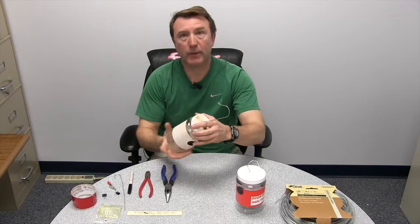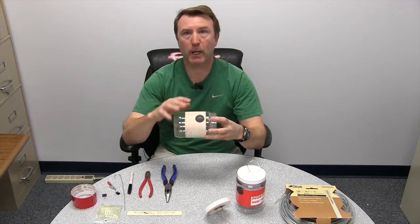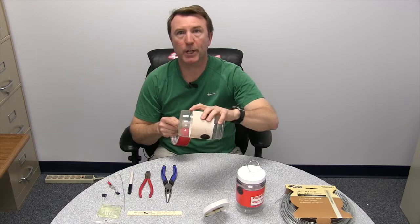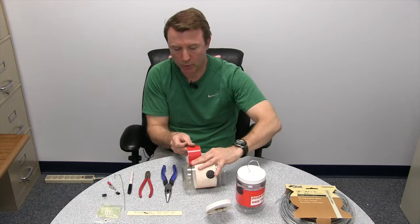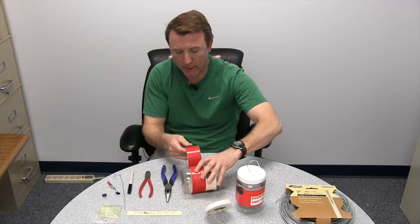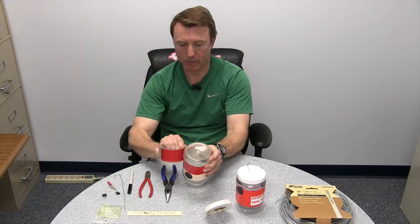The first thing we're going to do is take the top of this trap off and put a band of red duct tape around the bottom to restore some of that bright red finish. We'll peel this off, and toward the bottom of the trap you'll notice a ridge — that makes a great place to align your tape. We bring it around the edge, being careful not to cover up those black holes, because that's where the spotted wing actually flies in. Then we tear it off, and there's the finished product.